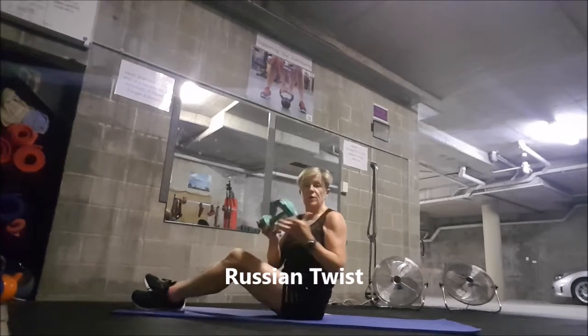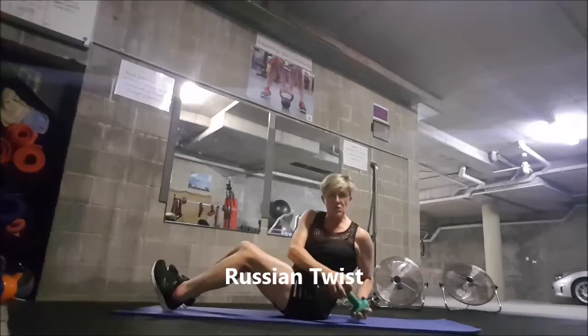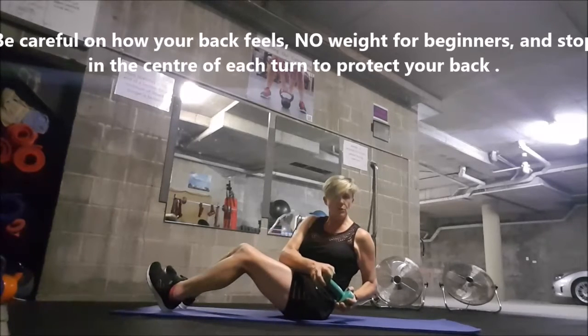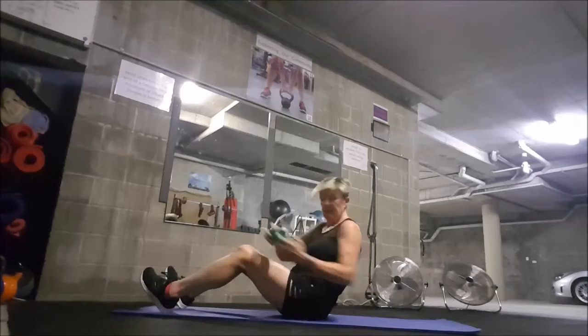Another one is the Russian twist. If you've got a dumbbell, grab the dumbbell, pop back into your V position and then just rotate side to side. Key thing: keep your shoulders all the way around and your head facing the dumbbell as you turn side to side.